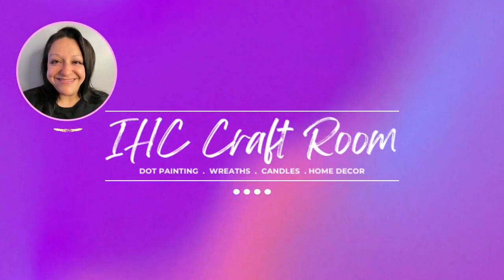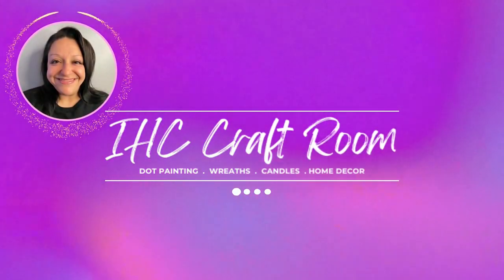This is Mary, welcome to the IHC craft room. In today's video I'm going to show you how I made this beautiful dot painted cross for Easter. I really love the way this came out, it's so pretty. I can't wait to show you how to make it. So grab all your things and let's get crafty!